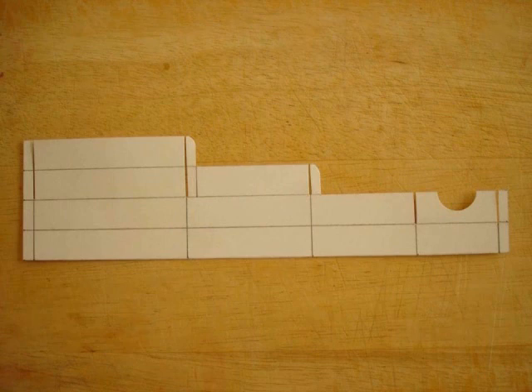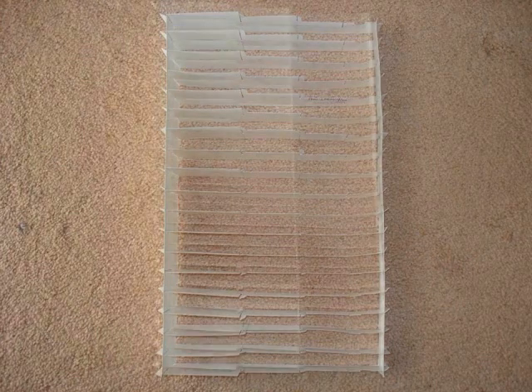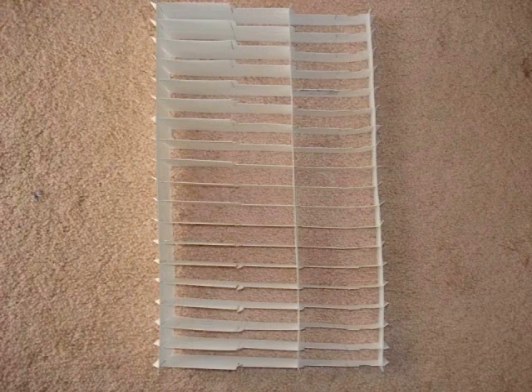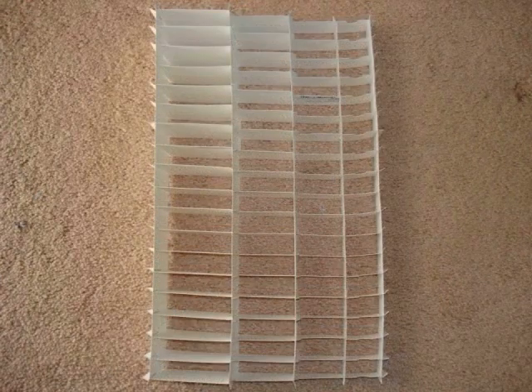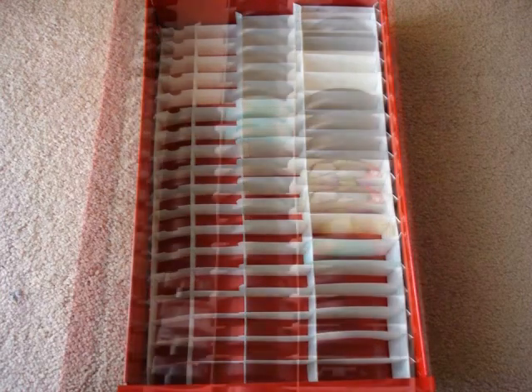I repeated the procedure on all remaining 19 dividers. Then I started assembly with the outer dividers first — laying out two horizontal dividers, one narrow 3 centimeter vertical divider, and one wide 6 centimeter vertical divider, then matching corresponding slits and inserting them together to build the outer foundation. I inserted all the horizontal dividers, then the medium 4.5 centimeter middle vertical divider — the hardest piece — followed by the other wide divider and the remaining narrow divider. Then I placed the assembled unit into the drawer and filled it with my compacts and jars.